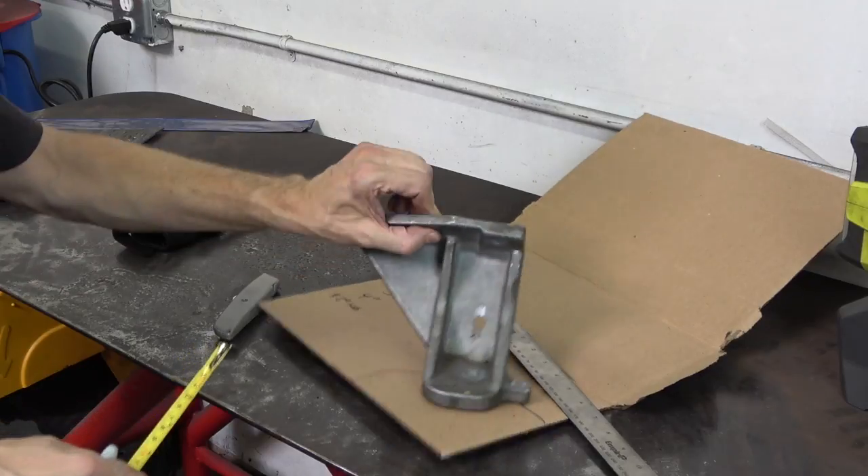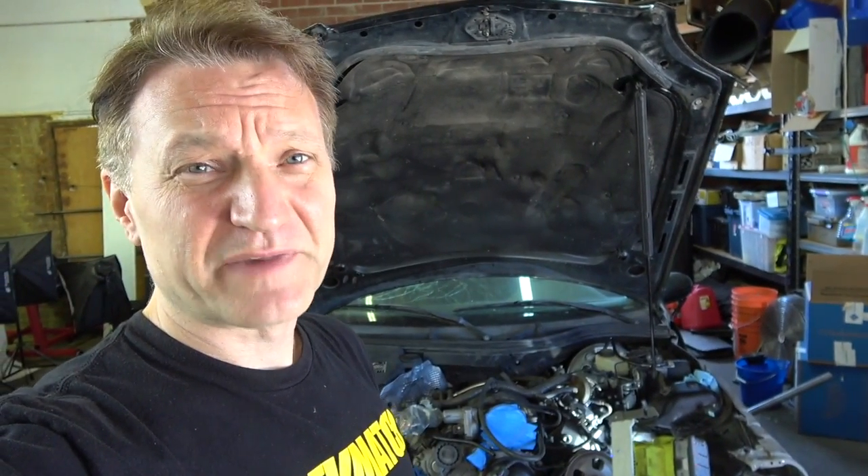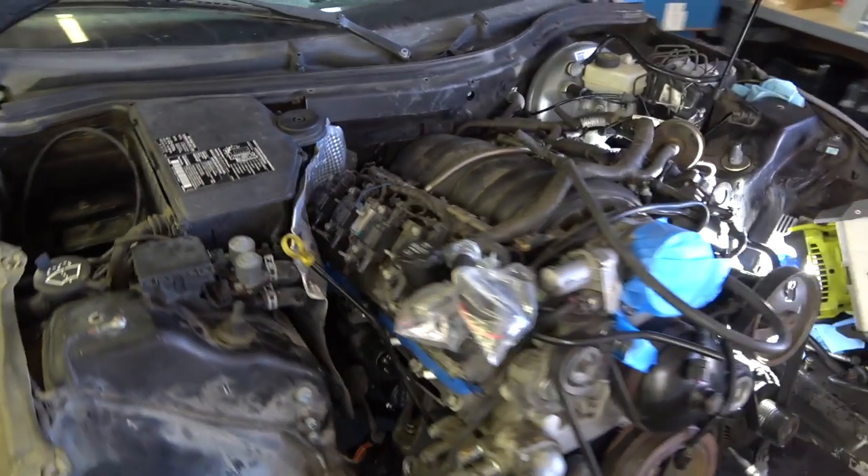I'm pretty new at fabricating things, but I'm going to give it a shot. I'm pretty excited for this build because nobody's done an SLK before, and this is an LS2. It's a 6 liter, it makes 400 horsepower, 400 pounds-feet of torque, and it fits amazingly well inside my SLK. I'm actually shocked — it looks like it could have come from the factory.